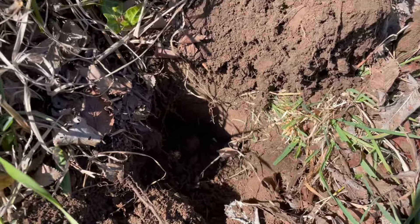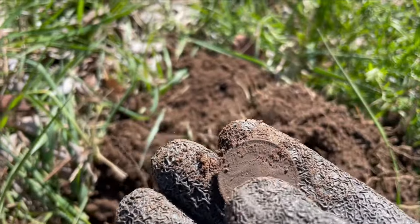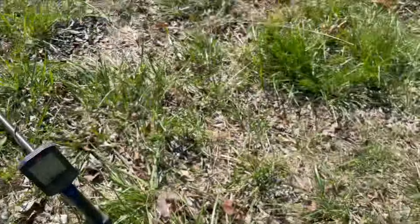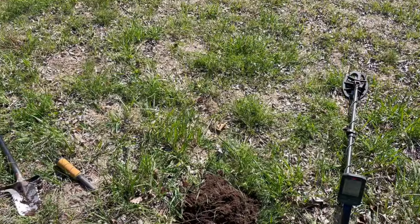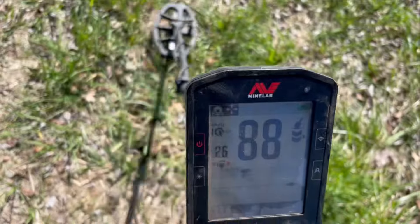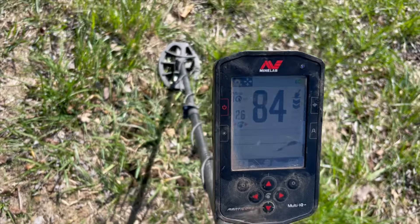Oh, I should have turned it on for a live dig. Check it out — it's a half penny! It's a kangaroo half penny. Two bars. It was like a round splodge. Three bars — I love it.